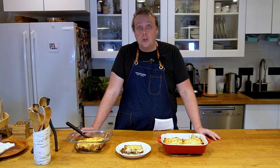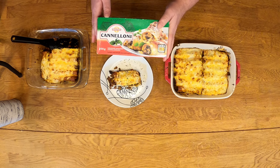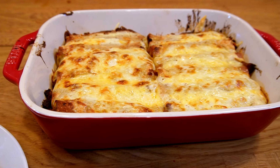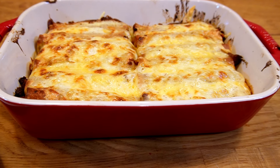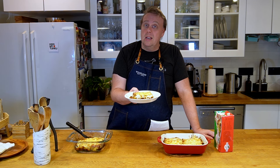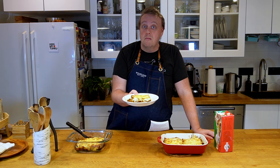I brought the pasta tubes from Finland, brought them over, and I made a version myself that may ruffle some feathers with the Italians. So join me and I'll show you how to make this Finnish cannelloni.